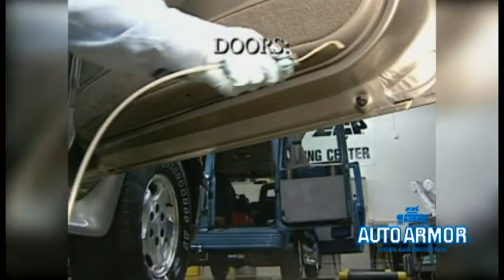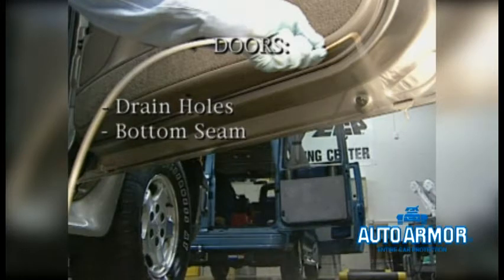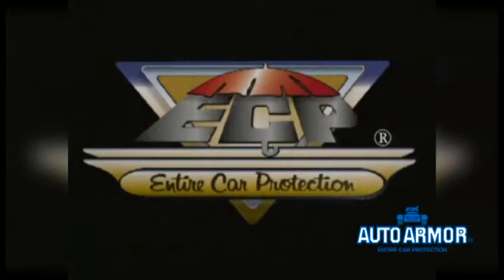Then we finished up with the doors, applying product in all the drain holes and the bottom seam. Thanks for watching this ECP video.